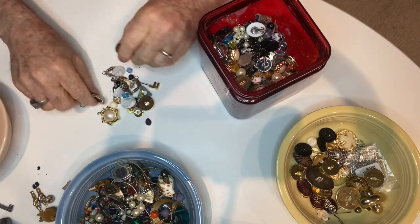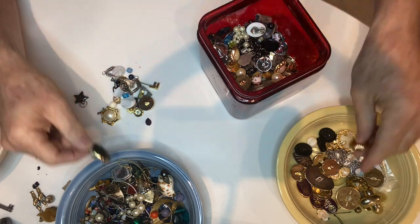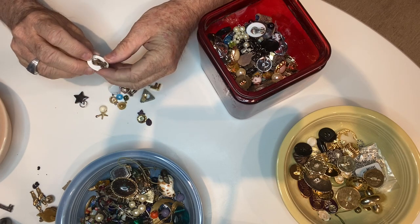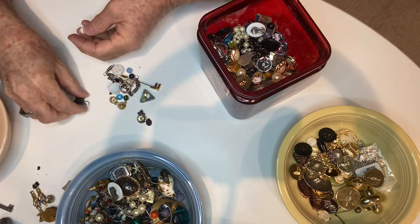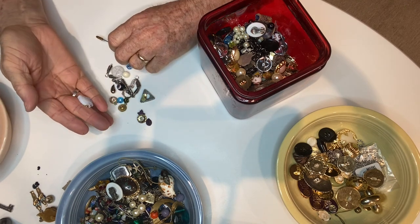More glass beads. This is a pendant — it's just a cheap plastic one. A button, here's another earring — a little corroded on the back. There's a little starfish charm, a star charm, a bead. And there's a little fish.